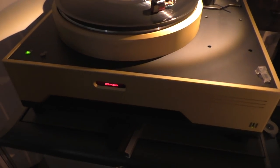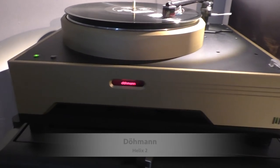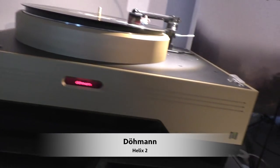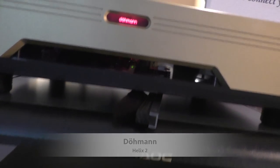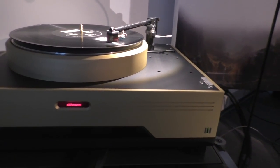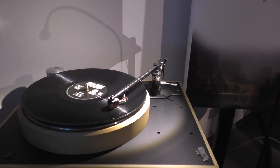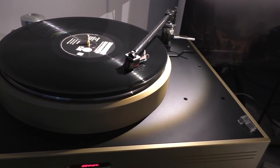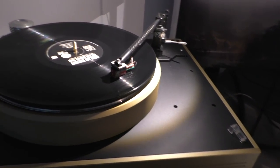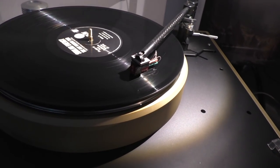This is the smaller Döhmann Helix 2, finished in an interesting kind of gold look — it looks really good. It's on a Minus K stand which is built in now so you kind of don't see it. There's a Top Wing cartridge that I've never heard of, and it is sounding really, really well — they're playing Solar Energy. You can't go wrong.